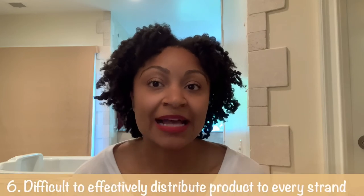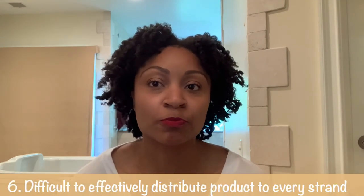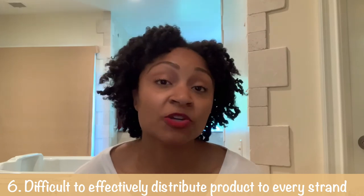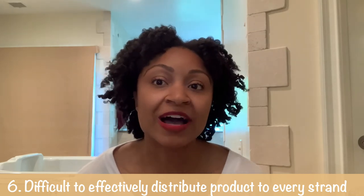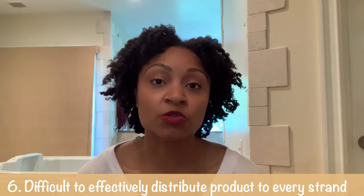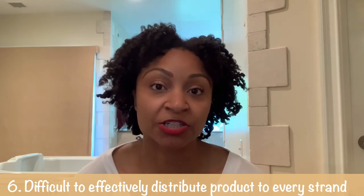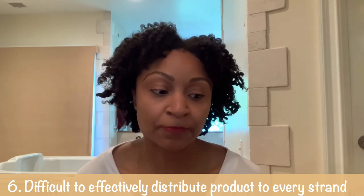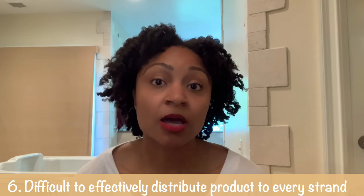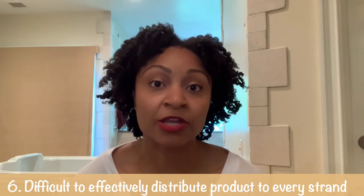Another obstacle: if your hair is both dense and short, it's harder to distribute product through your hair given you have less length to work with. I need to follow the advice in pretty much every twist out video, which is to apply product in each smaller section. When you do that it gives you better results, but when you have to do so many twists because your hair is short, thick, and needs definition, it's very time consuming.